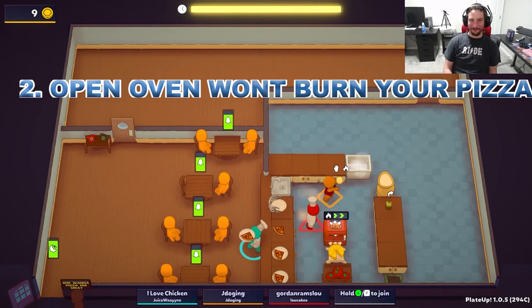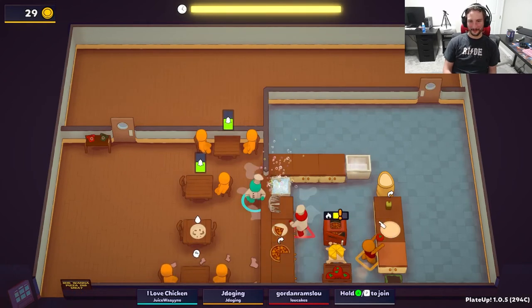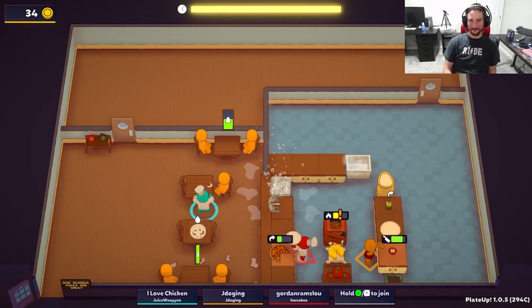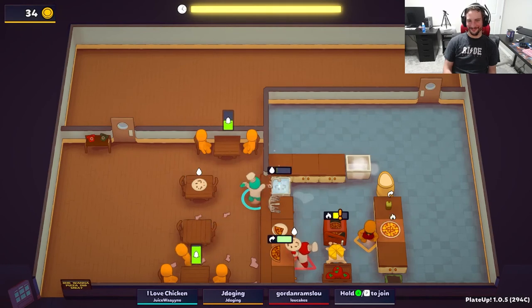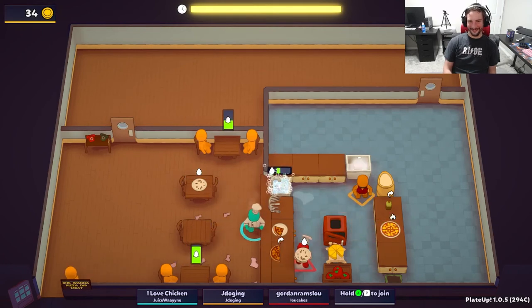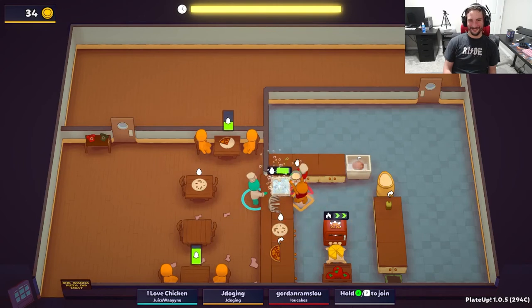Opening the oven to prevent burning and to save space. This one isn't so much of a time saver as it is a space saver. If you ever find yourself running out of counter space for any reason, just remember that a pizza can sit in the oven as long as the door is open. And with that said, let's move straight on to number 3.